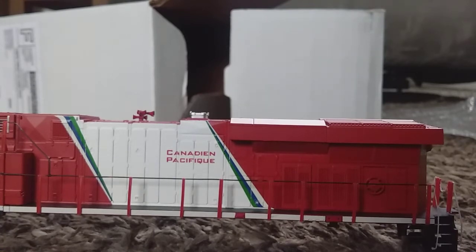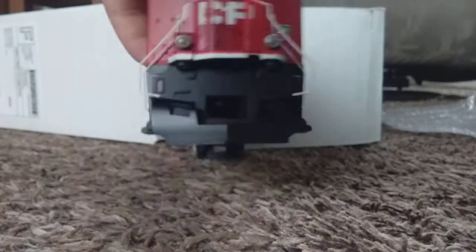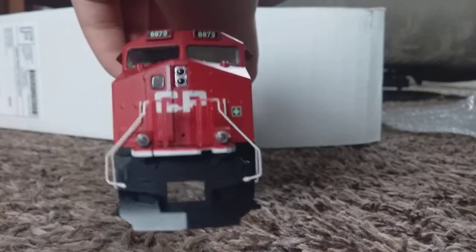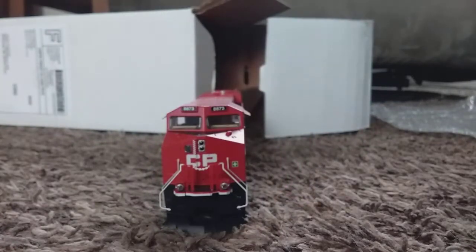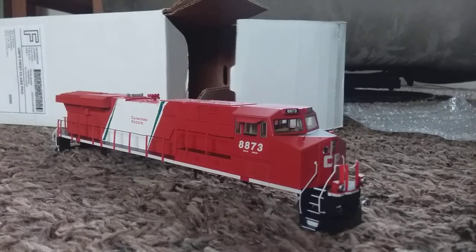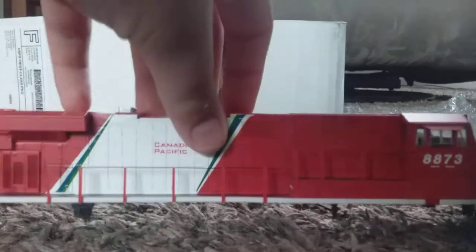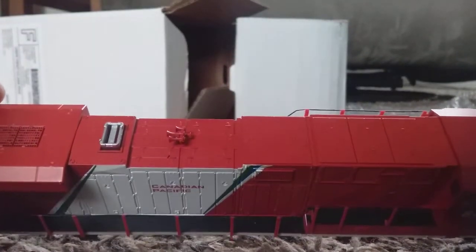I'm gonna have to get onto Google Translate and see what that says. That actually just looks exactly like one of the ones that I would see around here — Canadian Pacific, like always. Or BNSF. It's very interesting. The horn too — I wonder what kind of horn that would be.